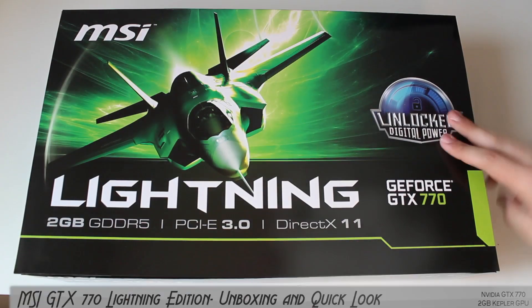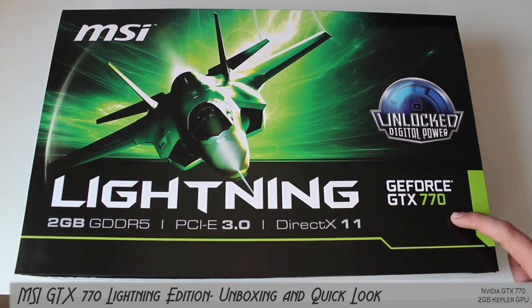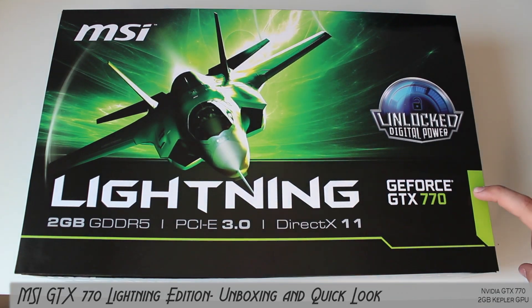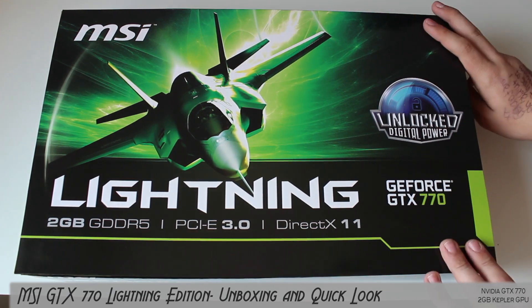Hey guys, what's up and welcome to an exciting video - my unboxing of the MSI GTX 770 Lightning Edition. This is the 700 series, the second highest card in the 700 series. It is overclocked with amazing overclocking capabilities.